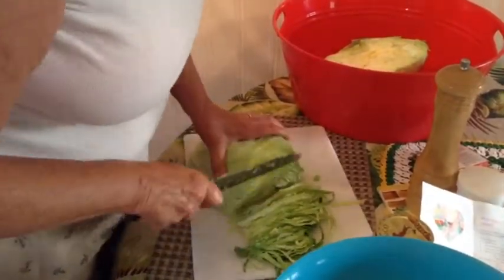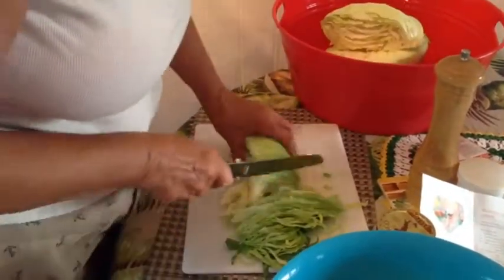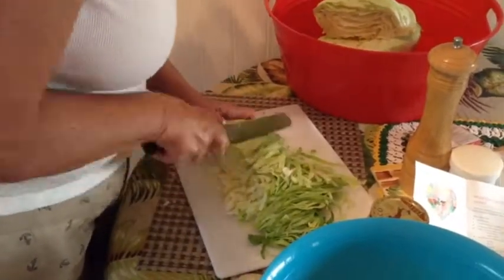First, the cabbage is sliced thinly by hand, or you could use a food processor.